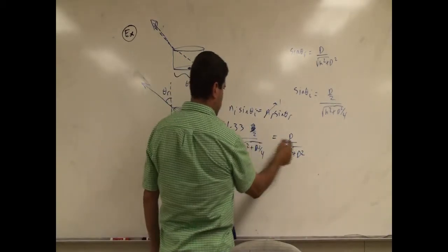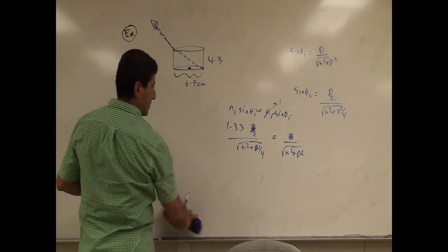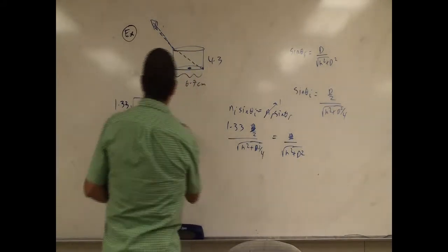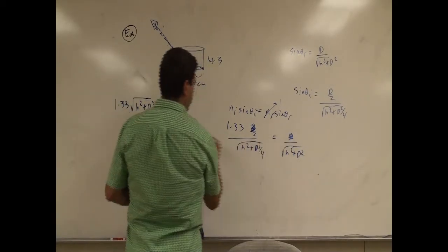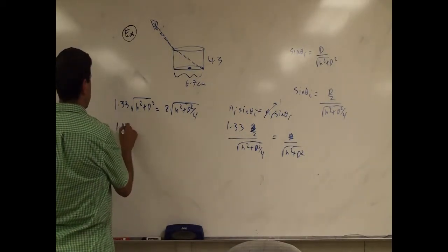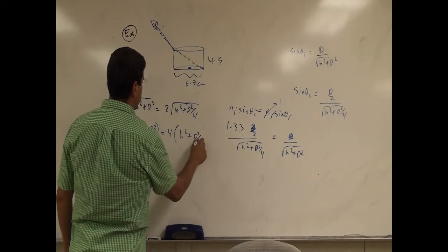The d cancels, and then we cross-multiply so the 2 goes to the other side. We get 1.33 times sqrt(h² + d²) equals 2 times sqrt(h² + d²/4). Squaring both sides: 1.33² times (h² + d²) equals 4 times (h² + d²/4).